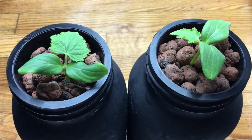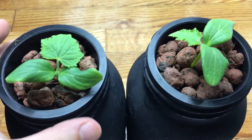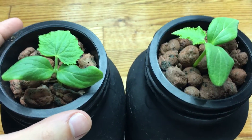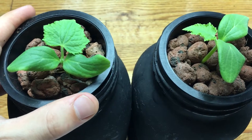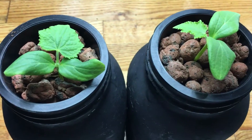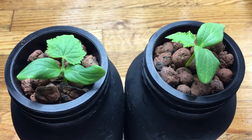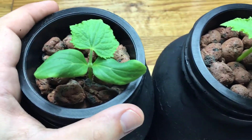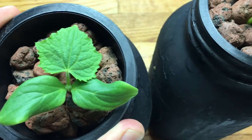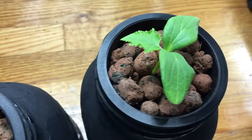Hey everyone, welcome back to my garden. I've got another exciting episode for you today. We're gonna be looking at the cucumber plants — these were the new cucumber seeds that I had planted. This was the Dragon Egg cucumbers, a beautiful nice variety, and as you can see here, they've both put on their first sets of true leaves.